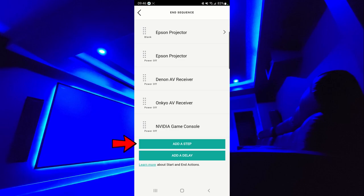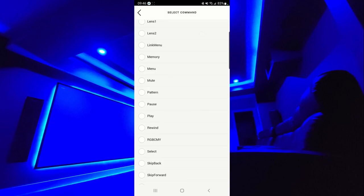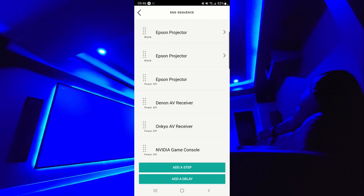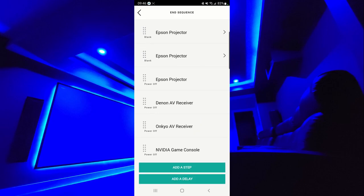To show you how to add this: you can add a step, and your first option is the device. When you click on that, here are my devices — I'll select my projector, then the command. Here are all the different commands for the projector, but at the very top, the third one down is blank. You simply select blank, and clicking the right arrow in the upper right corner adds the step. Now you'll see two blanks at the top of the activity. Put that blank right before your projector power off command — no delays or anything else needed. Simply add one blank step then power off and it will work perfectly every single time.